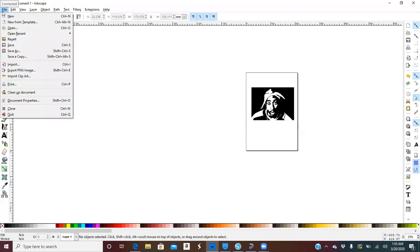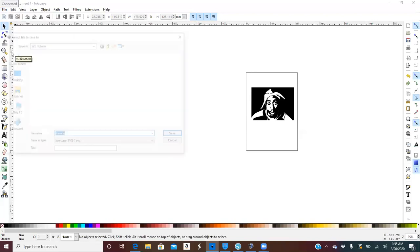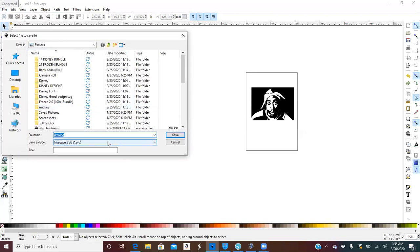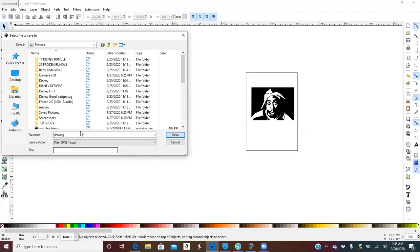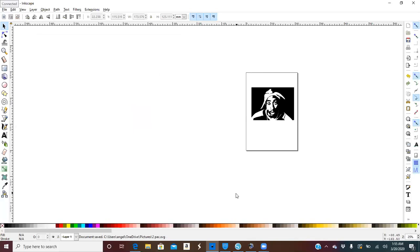Now go to File > Save As, and we want to save this as a Plain SVG. Save it now.